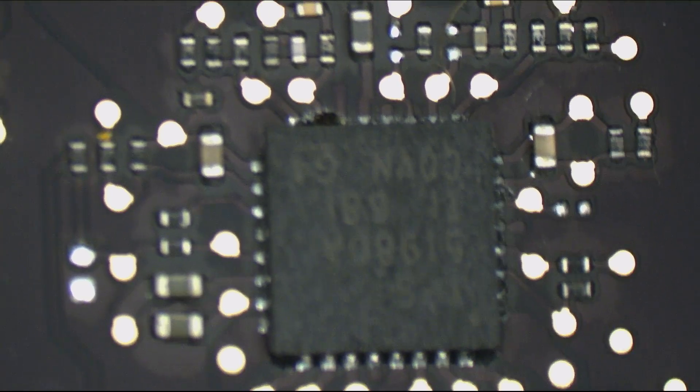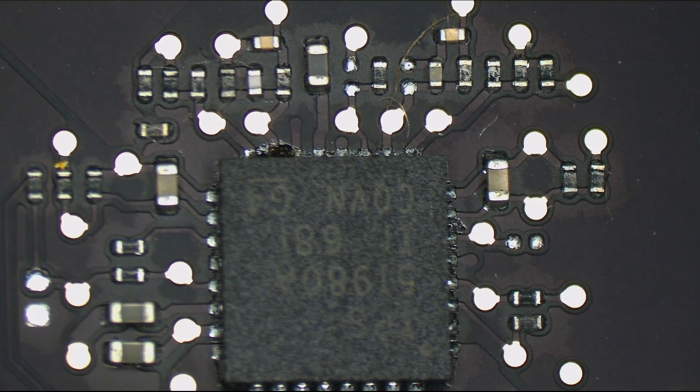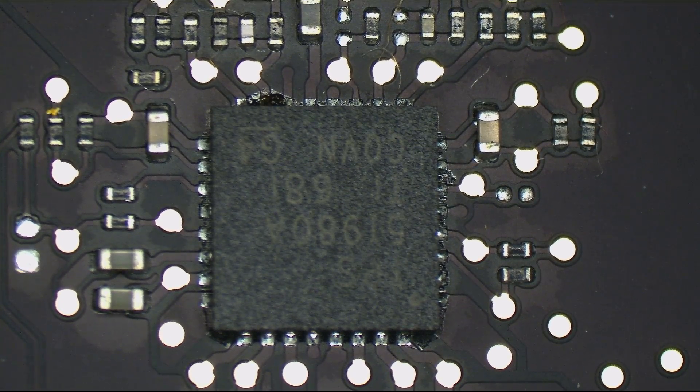We're going to take a look at the microscope camera and see if anything on this board looks kind of funny. What I decided to do before measuring or going around checking every single rail is just take a look at the board under the microscope.